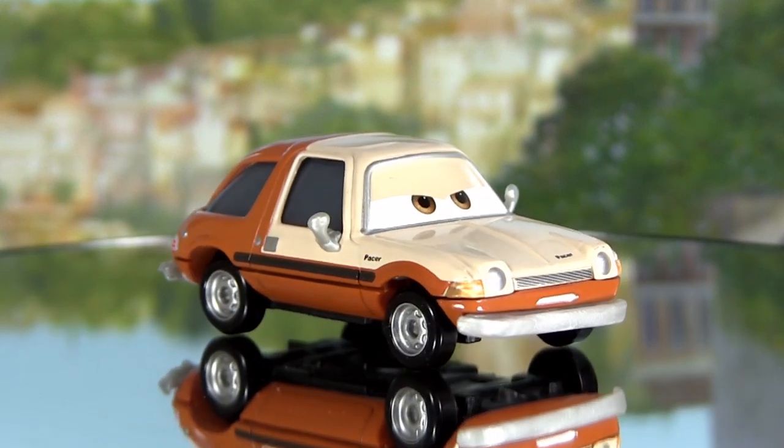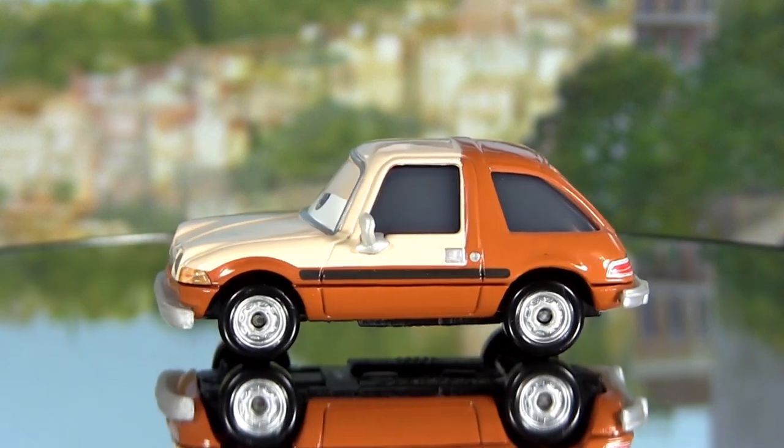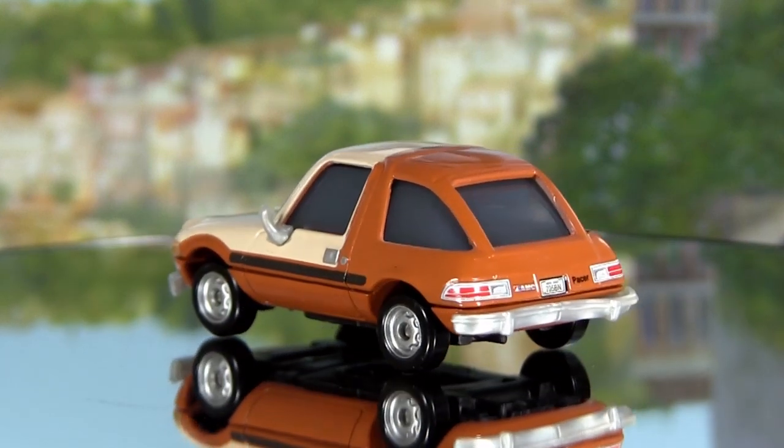Tubbs is a 1:55 scale Mattel die cast and is 2 and a half inches long, 1 and a half inches wide, and 1 inch tall. Bye bye and thank you for watching.